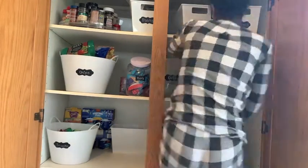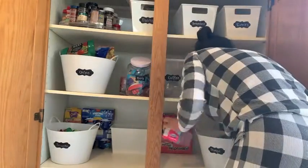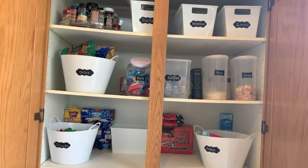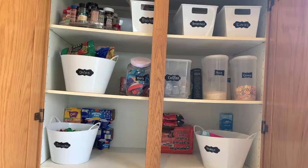So now I'm just making my way down every single shelf, throwing out items that we don't need, consolidating items, and just making things much neater and better suited for our family and our current needs.